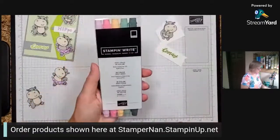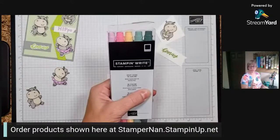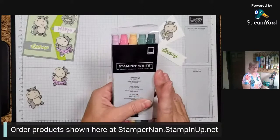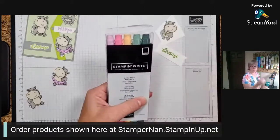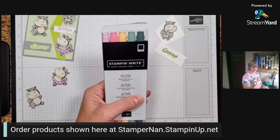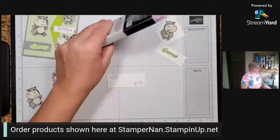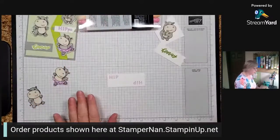All of our Stampin' Write markers, with the exception of Basic Black which you can get separately, are sold in color families. This is an in-color pack. We also have the newer in-color pack, or packs of 10 in color families - the Brights, Regals, Neutrals, and Subtles. A really great way to get a lot of colors all at once.